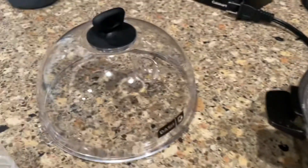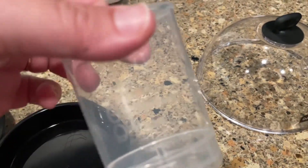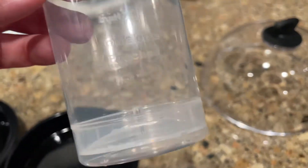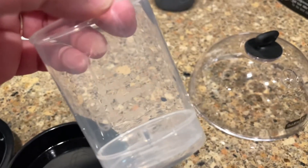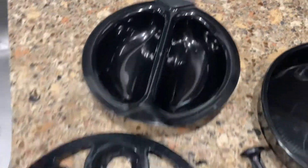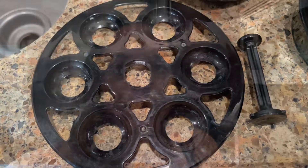So we have the base, the lid, and this is where you pour the water. You can see there are lines on here to show you how much water you need for an omelet or for soft, medium, or hard-boiled eggs. This is for omelet cooked eggs. This is for poached eggs. And then these pieces are for hard-boiled eggs.